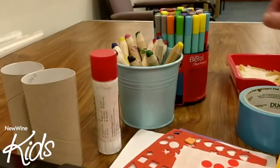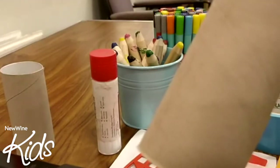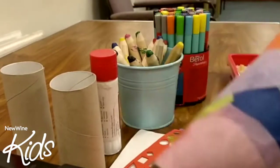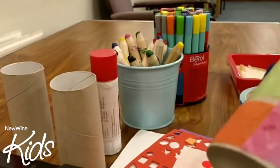The first thing you need to do is take your tube and decorate it. You can either colour it, put stickers on it, or cover it with tissue paper. I've covered mine with tissue paper, like this, so you can make it all colourful and bright.